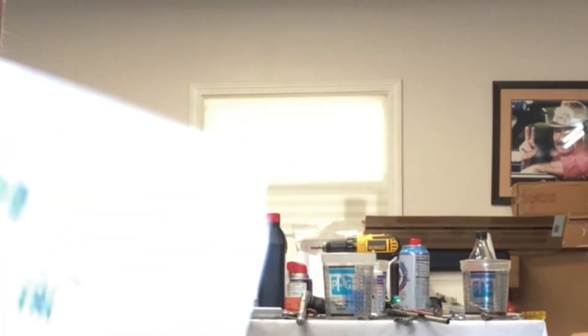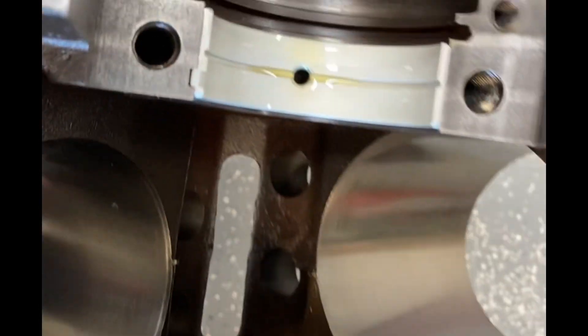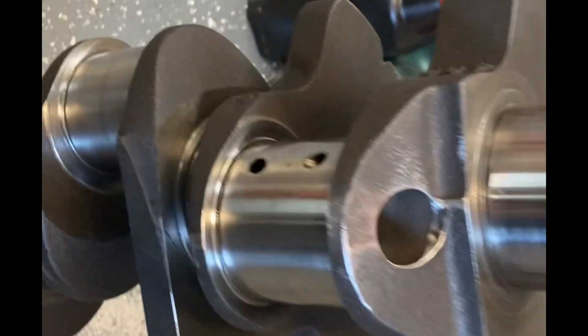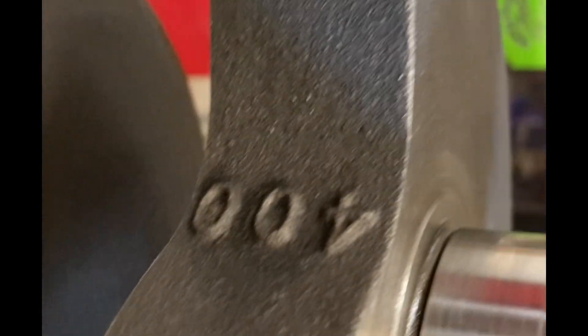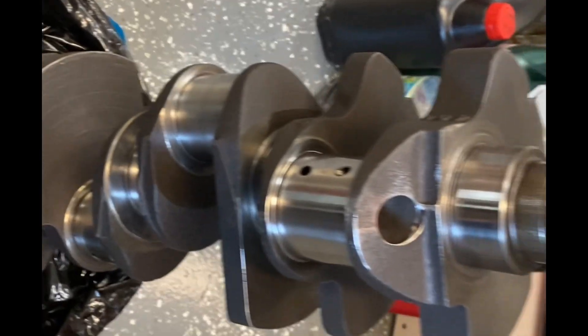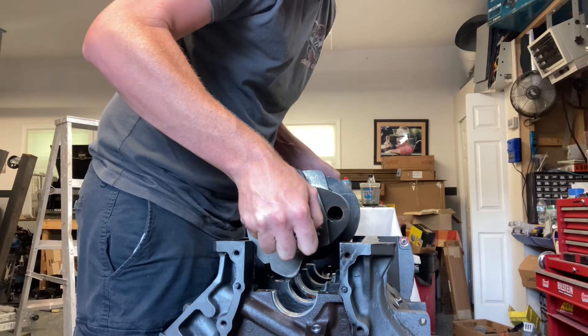Here are my bearings I'm currently using: the Clevite 876P MS series. They are fully grooved all the way — all of them are. Went ahead and put in all my uppers, gave them a light coating of engine oil. Here's my crank — if you missed it, there's an excellent polishing video on it. I went ahead and wiped the main journals again. It is a 400 stock crank, cast steel, stock stroke — original to this 400 block. And I'm going to go ahead and drop it.